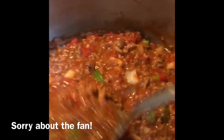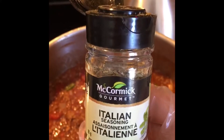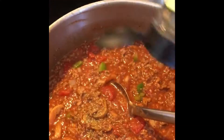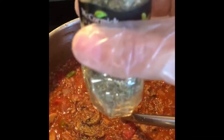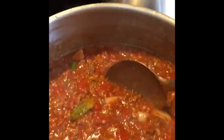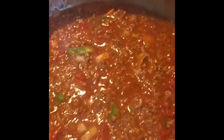You have to let it kind of cook up a bit first. I'm going to add some Italian seasoning and much more. Then it starts to bubble. Now we're going to turn it down and simmer for about a minute. Cover up.